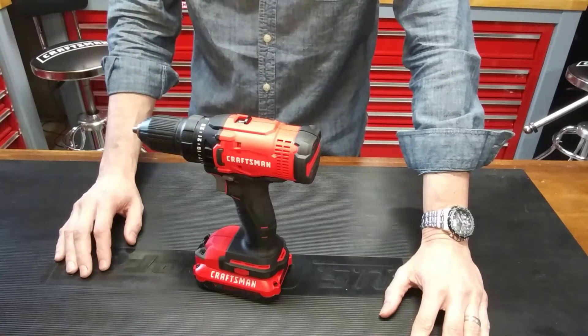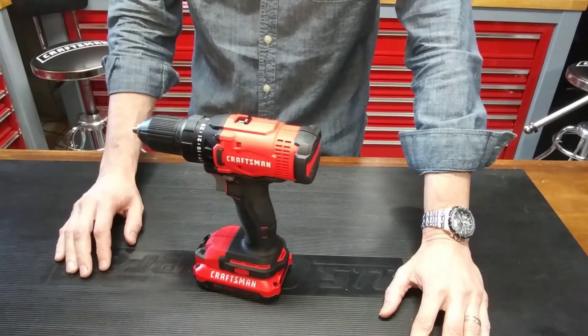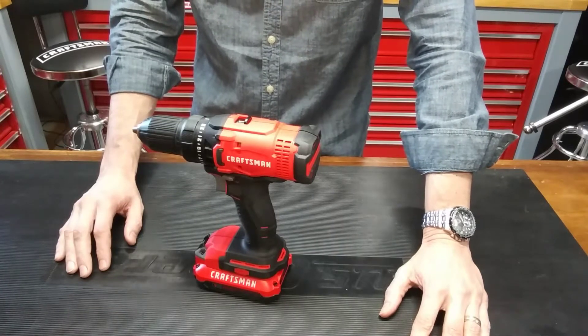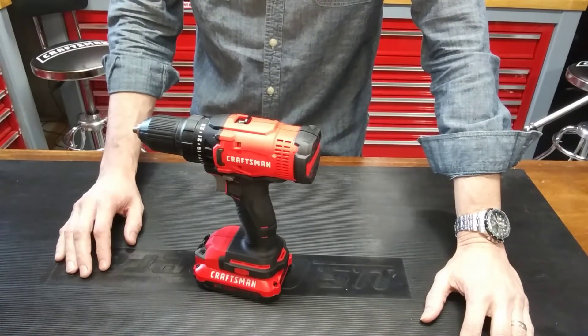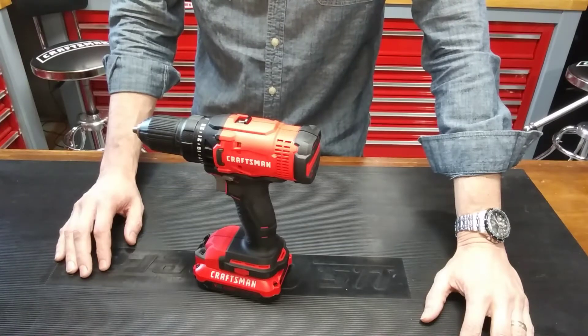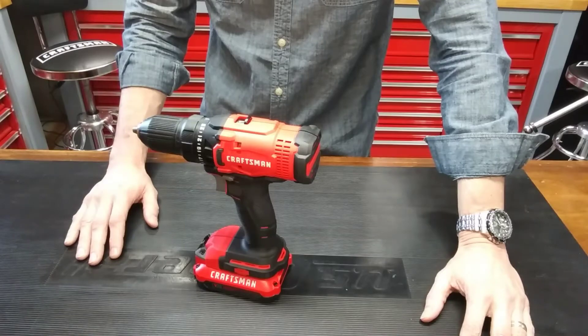But today what we're going to do is open up the tool. I'm going to show you the insides, walk through some of the features that I like about the internal construction of the tool, and hopefully you gain a little bit more insight about what this tool is all about. So pull up a seat, make yourself comfortable and let's get this taken apart.